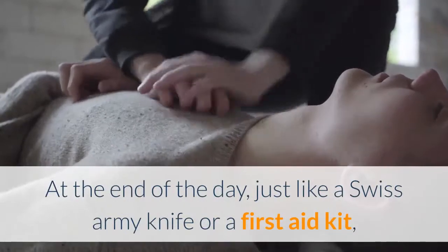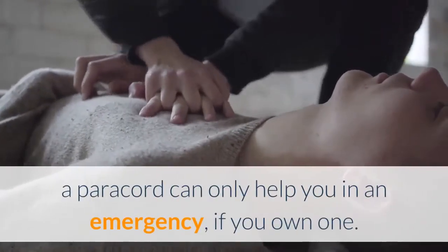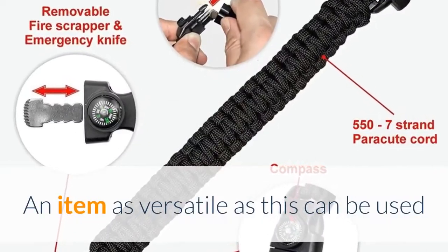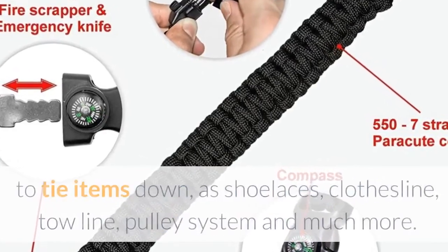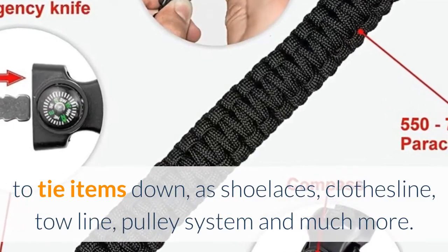At the end of the day, just like a Swiss army knife or a first aid kit, a paracord can only help you in an emergency if you own one. An item as versatile as this can be used as a fishing line, tourniquet, a belt, an emergency sling, to tie items down, as shoelaces, a clothesline, a toe line, a pulley system, and much more.